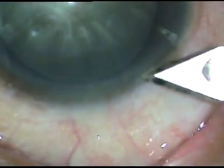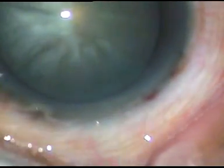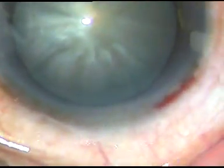Dear colleagues, this is phacoemulsification of an intumescent cataract. We can see fluid-filled elongated radial pockets beneath the anterior capsule which indicates intumescence.